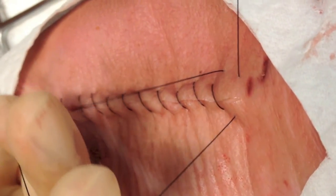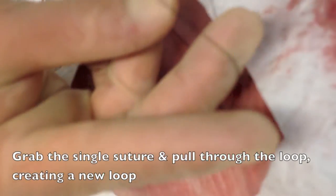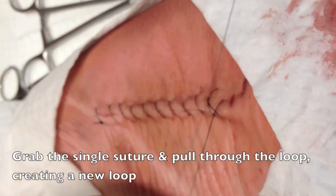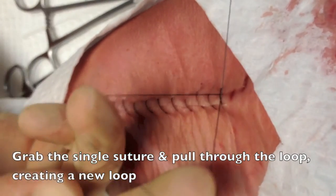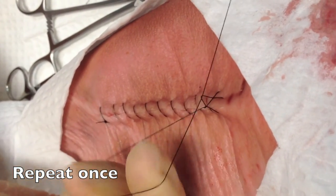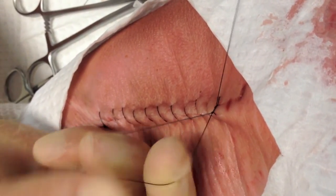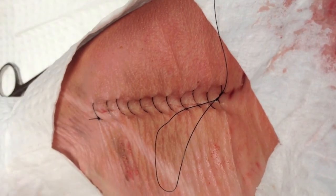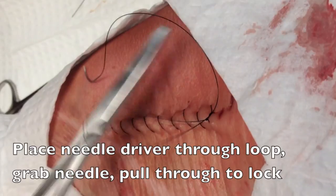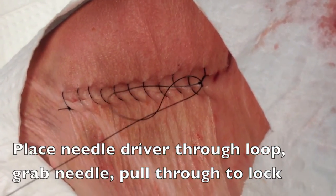With your free dominant hand, grab that single suture material edge and pull it through the loop, which will create a brand new loop. You're going to repeat that process again. Make sure to keep the needle at a distance from your fingers to prevent a stick. Finally, grab an instrument like your needle driver, send it through the loop, and grab that needle end and pull it through the loop in order to lock the suture.